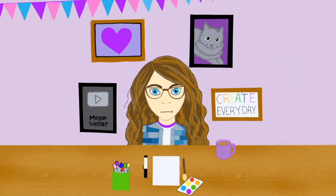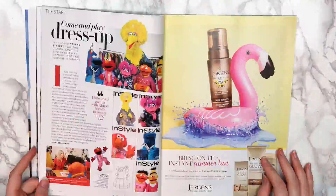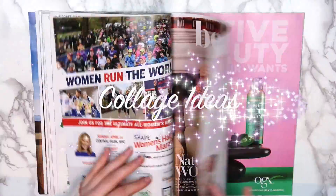Hey guys, it's Megan, and today I'm back with another 5 ways to fill your sketchbook video. I was experiencing a little bit of art block this week and didn't know exactly what to draw. When that happens, one of my favorite things to do is flip through old magazines and make a collage. So in this video, I'll be showing you 5 different collage ideas.